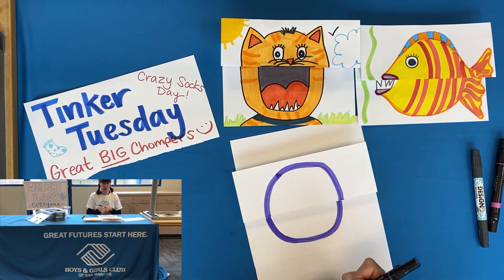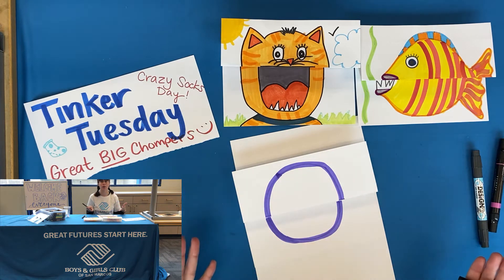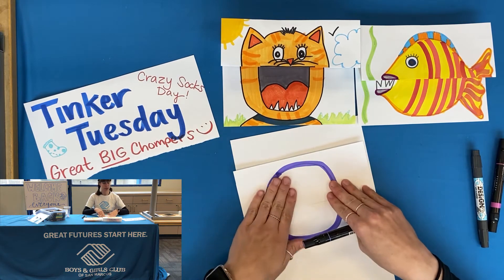You can do this with any kind of paper — it doesn't matter if it's cardstock or colored paper or anything like that. I'm using fancier markers but you can do it with crayons, colored pencils, or any kind of markers. I like Crayola because the colors are really nice, but it's totally up to you.